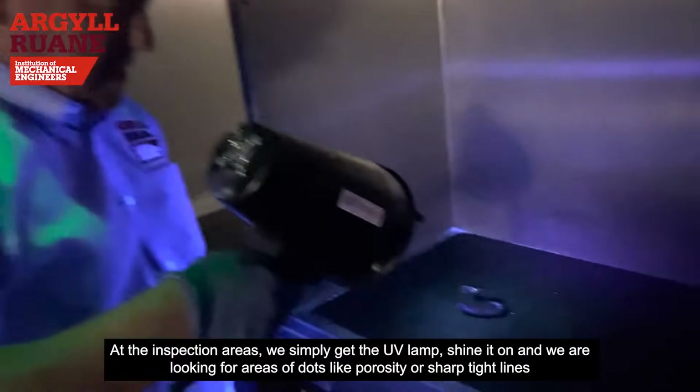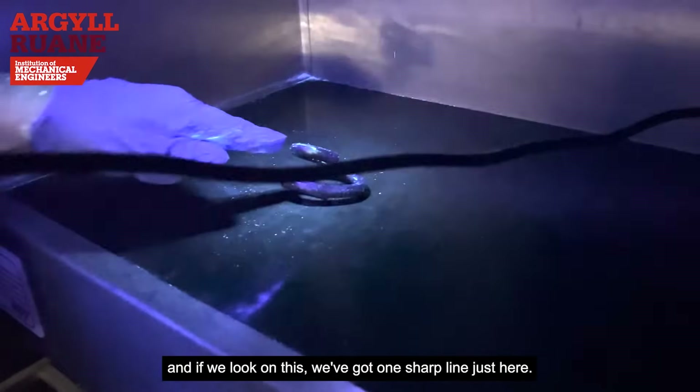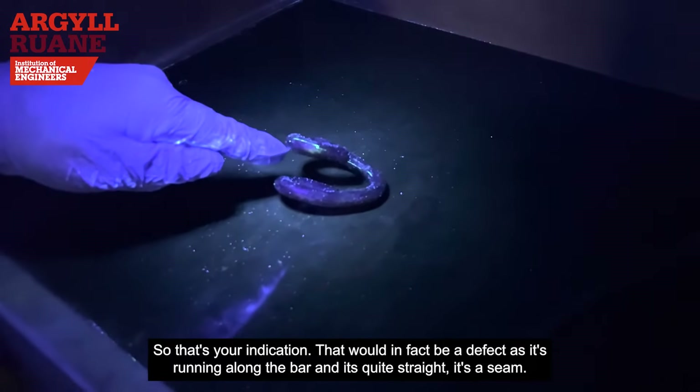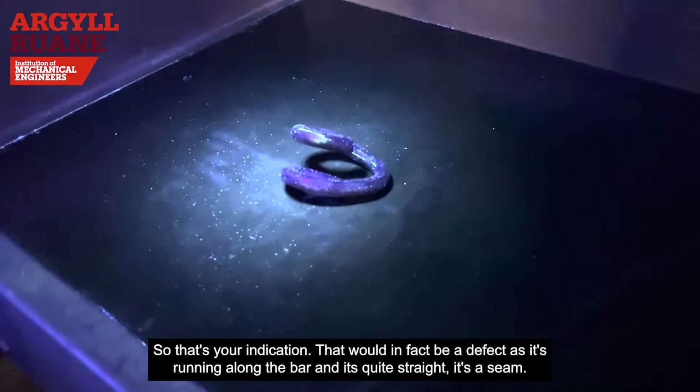At the inspection area, simply take the UV lamp, shine it on the component, and look for areas of dots, slight porosity, or short tight lines. On this sample we've got one short line just here — that would in fact be a defect. Because it's running along a longer bar and is quite straight, it's a seam.